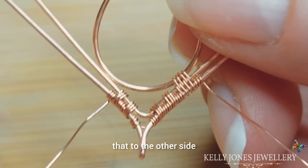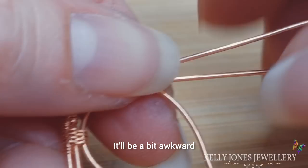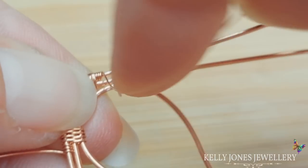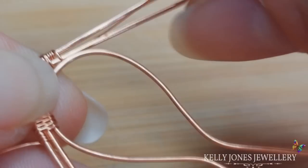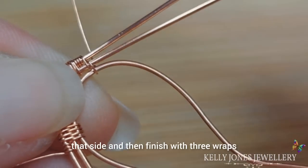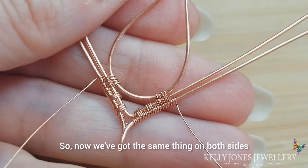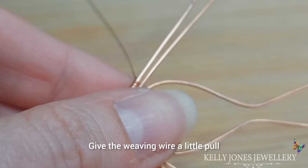We need to do that to the other side too. Turn it around and we're going to wrap to that side the same — go around the two, come between the two, and then around the top two. Do the same amount of repeats as the other side, then finish with three wraps around the top wire. Now we've got the same thing on both sides. Give the weaving wire a little pull and we can cut that.